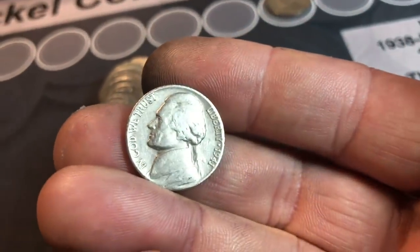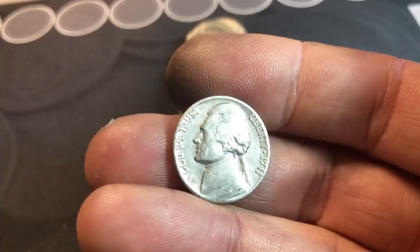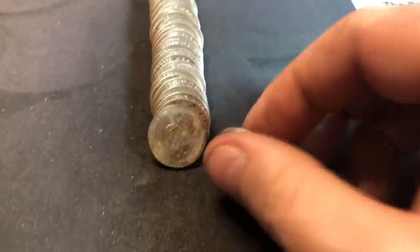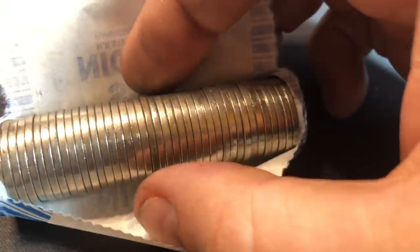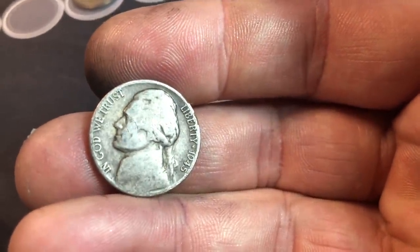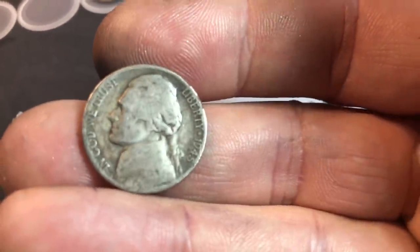Roll number 10, we've got another 40s nickel — this one is a 1941 Philly, which we already have, but this might be an upgrader, it's not in that bad of shape. Roll 11, we've got a 40s nickel — 1946 Philadelphia. Roll 13, and I'm a little excited because we might have our first war nickel of the hunt.